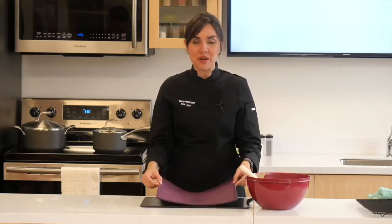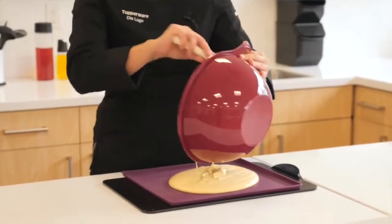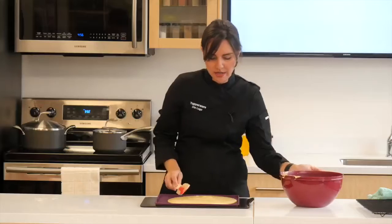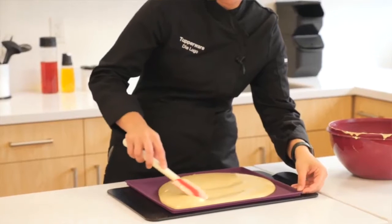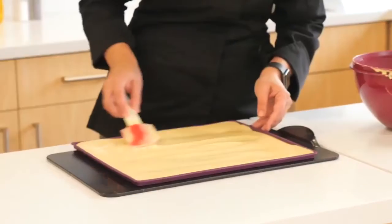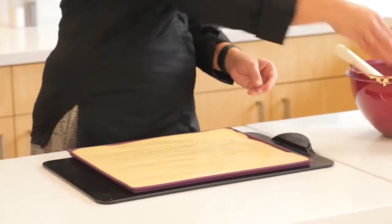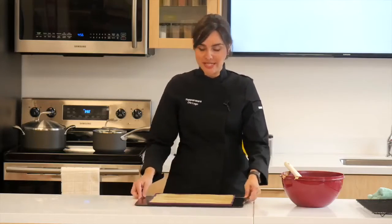Now we're going to bake our cake. Place your silicone baking sheet with rim on top of a metal baking sheet and pour the batter right on top. Make sure you grab every last drop of batter from the bowl, then smooth the top, filling every corner of the silicone baking sheet. Place it in the oven and bake for 10 minutes at 350 degrees.